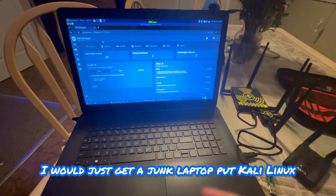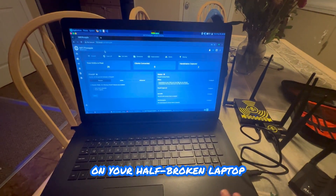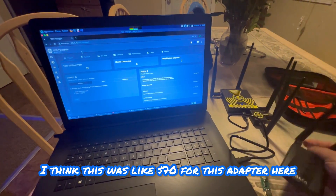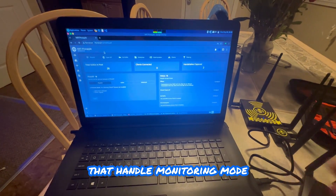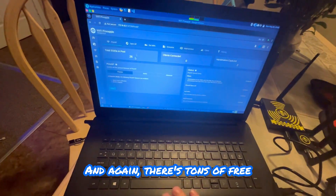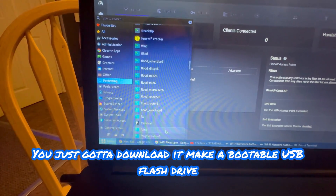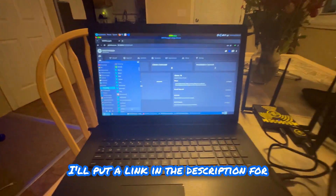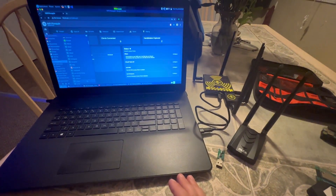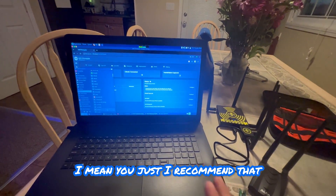My recommendation if you want to save money: get a junk laptop, put Kali Linux or Parrot Security OS or some cybersecurity Linux distro on it, and buy a cheap adapter that supports monitoring mode. This more expensive adapter was about $70, but there are cheap ones out there. That will allow you to do these types of attacks. There are tons of free Wi-Fi hacking tools included with the OS. The OS is free - just download it, make a bootable USB flash drive, and you're good to go. You could have a Wi-Fi attack and pen testing setup for under $80.